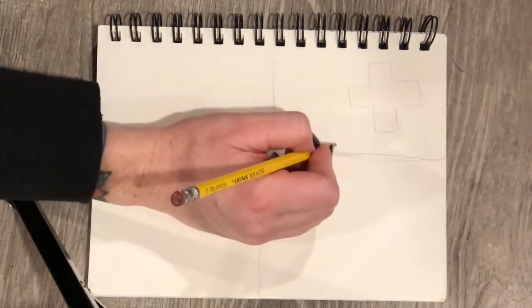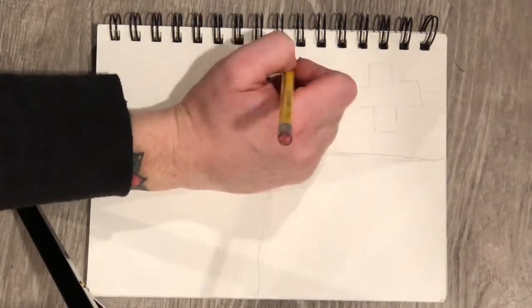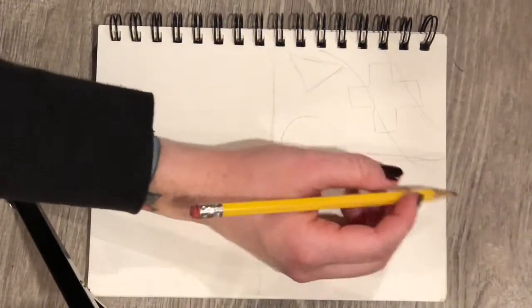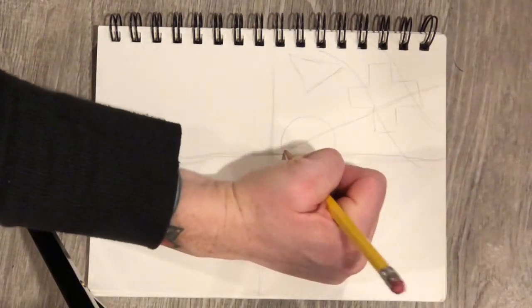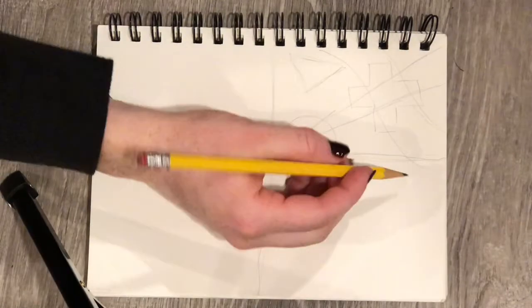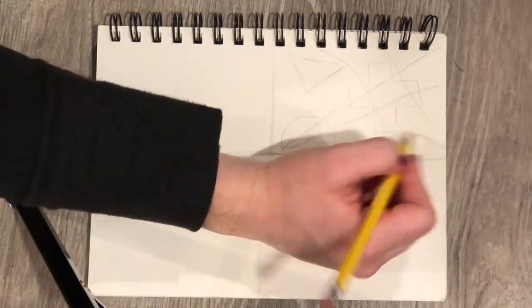Alright, so what we're starting with are some small thumbnail sketches. Artists do these to kind of just brainstorm, so that's what we're going to start with. Here I'm just drawing some shapes, whether that's geometric or organic, and they don't have to be perfect.